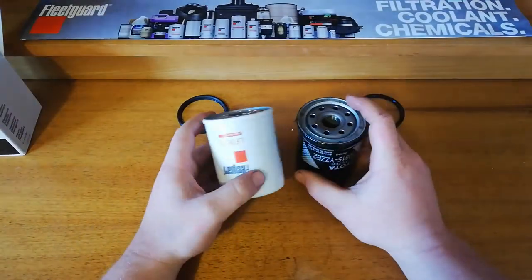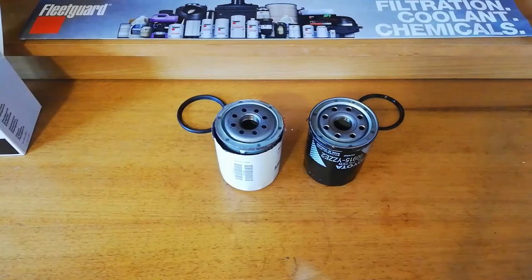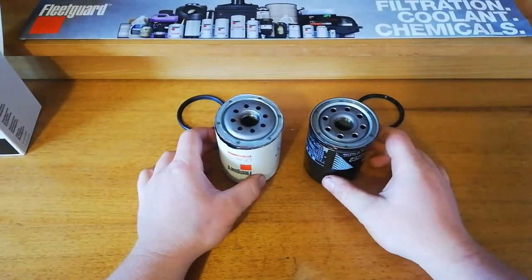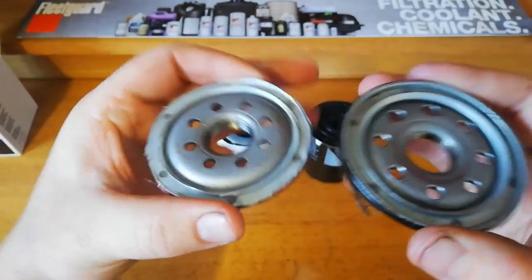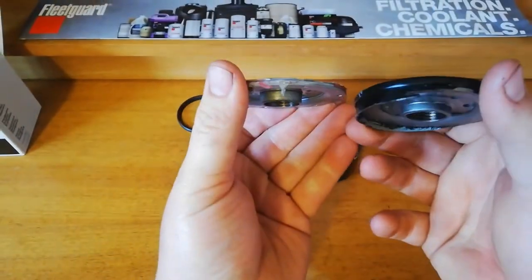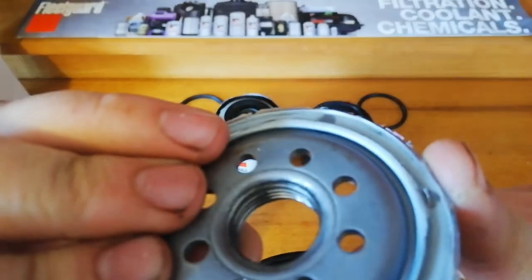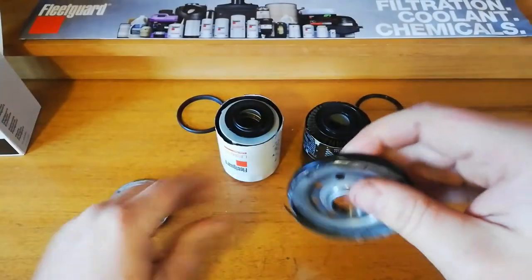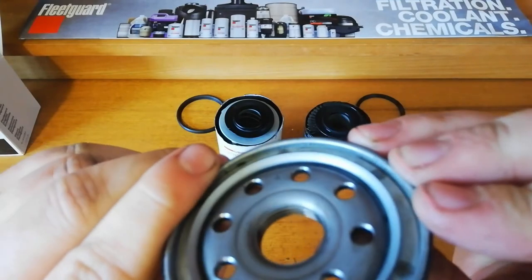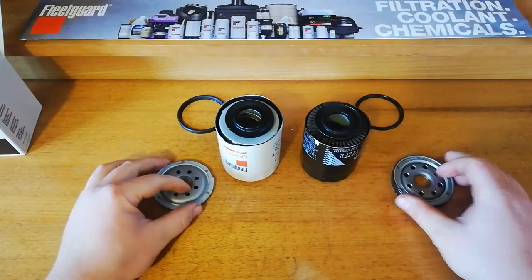So I'll go ahead and get this Fleet Guard one open and then see what they're like on the inside. We've got them both open and we'll have a look. In terms of the base plate, apart from the holes in the Toyota, they look quite similar. The Fleet Guard's got four rows of thread, and the Toyota's got four the same. So they're fairly well on par.